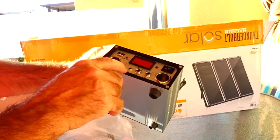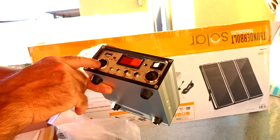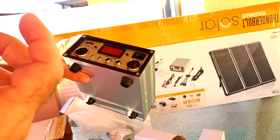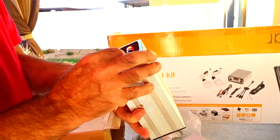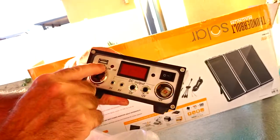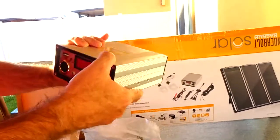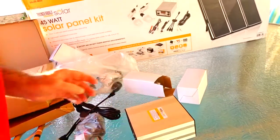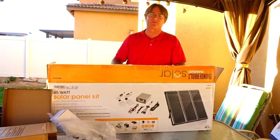It also has three- and six-volt outputs, and it has a 12-volt inverter plug, so we can buy an inverter with a 12-volt plug and it will switch the DC to AC — very cool. Those are just the hookups on the back, that's a fuse. It also has a USB port to charge phones. This is a nice little starter kit — it might be enough for what we want to do, since we're not living in it full time.